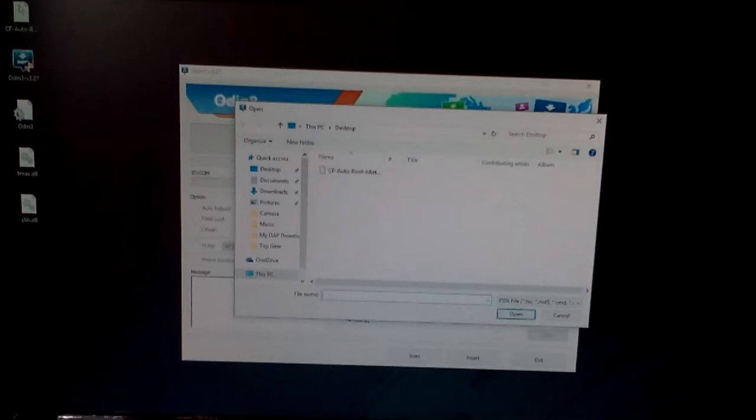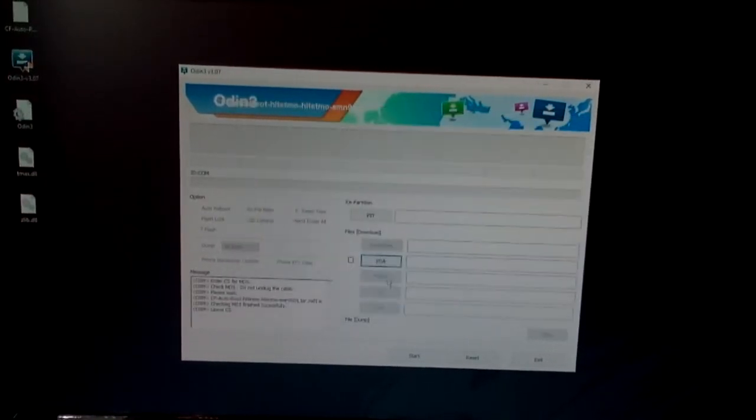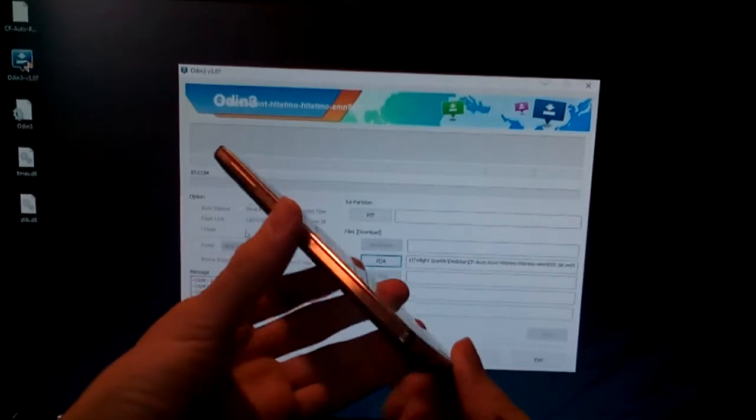You have to choose the auto root file from the files here — this is the one. There's only one option for you to choose, so it's easier. Now what you do is turn on the phone in download mode.